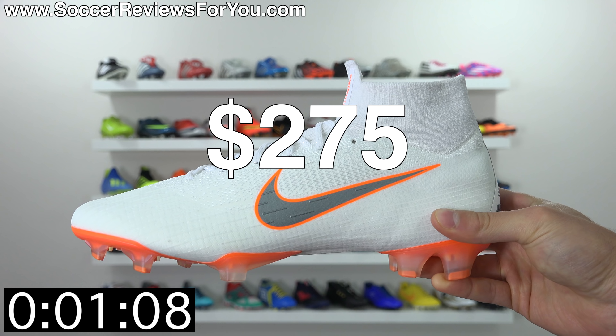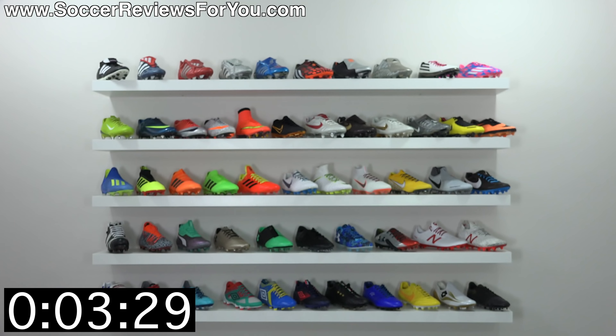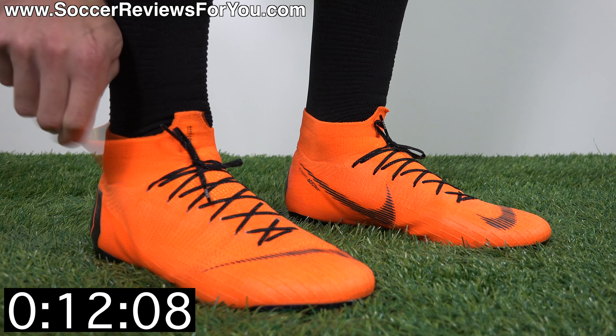Everything you need to know about the Nike Mercurial Superfly 6 Elite in 60 seconds or less. Start the clock. Cost: $275 — $25 more than the Vapor 12 Elite, which is basically the same boot.